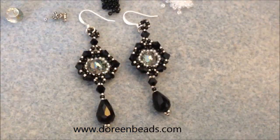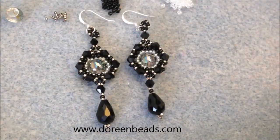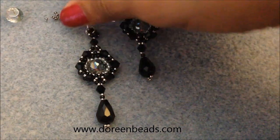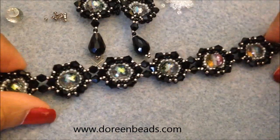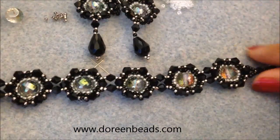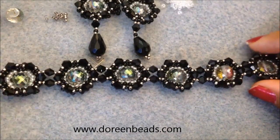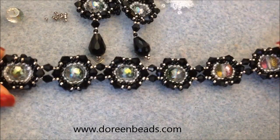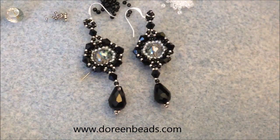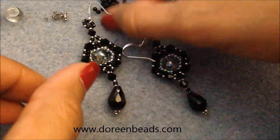Hey fellow beaders, it's JP and I'm bringing you part two of my component series. I made this component in the center, and if you missed the previous video, part one, I made a bracelet where I showed you how to make this component, how to connect it to the bracelet, and how to make the clasp. So if you missed it, go back — I have a link in the description box. In part two, I'm showing you how to make the earrings that match the bracelet.